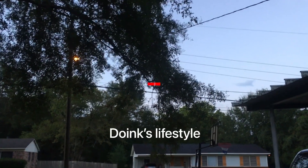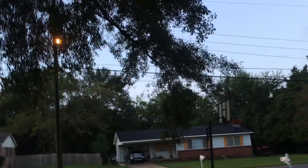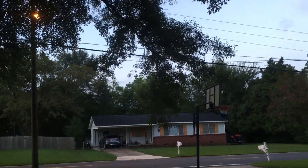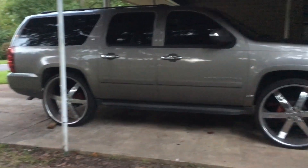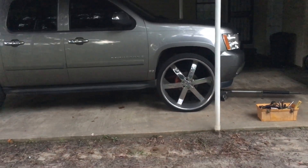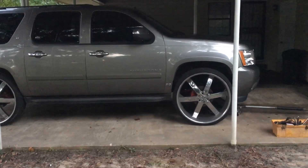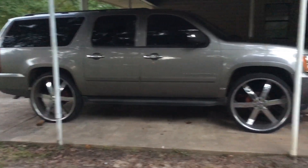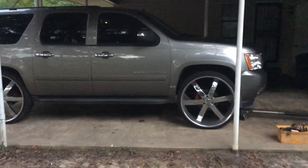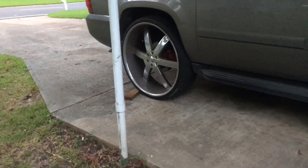What's up y'all, been a minute since I've been back on YouTube. Right now it's about 6:30 and I'm out here - I think I'm gonna lift this thing up three more inches. I got a leveling kit on it now, it's a two-inch leveling kit, but I think I'm about to go three-inch in the front. I just want it up a little bit, about another inch. I got my torch chalk back here.